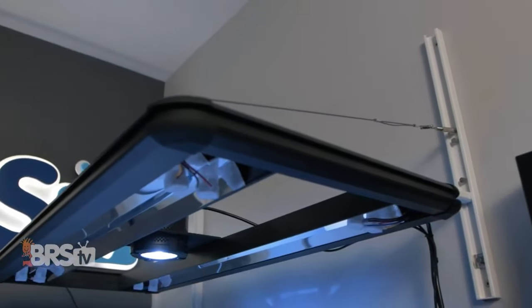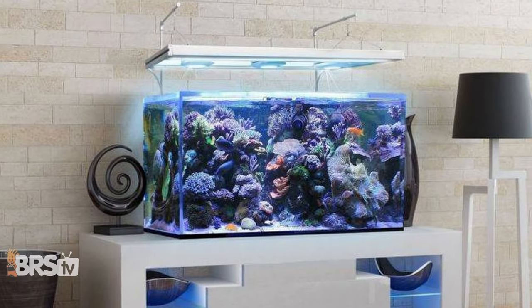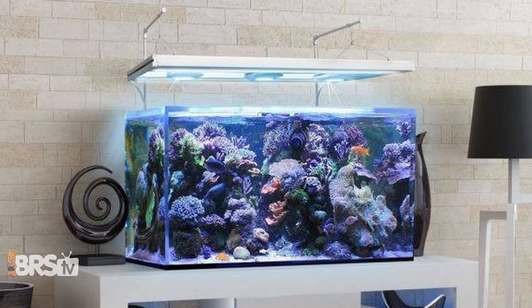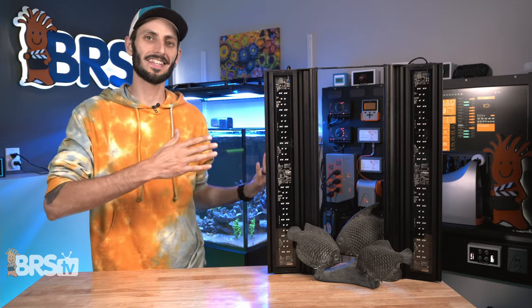You can also use the optional floating suspension kit to hang up from your wall, or pick up a set of Aquatic Life's light hangers that attach to your aquarium stand to suspend the light over your tank without touching your walls or ceiling.